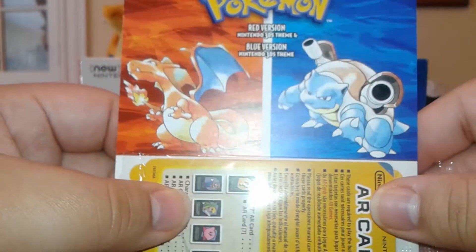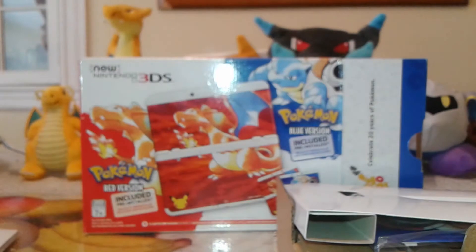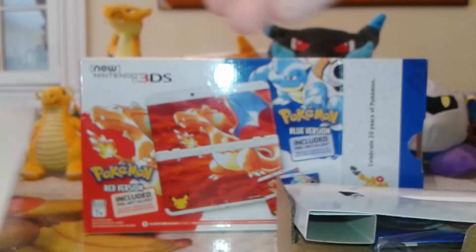It is two themes right there: Charizard and Blastoise.